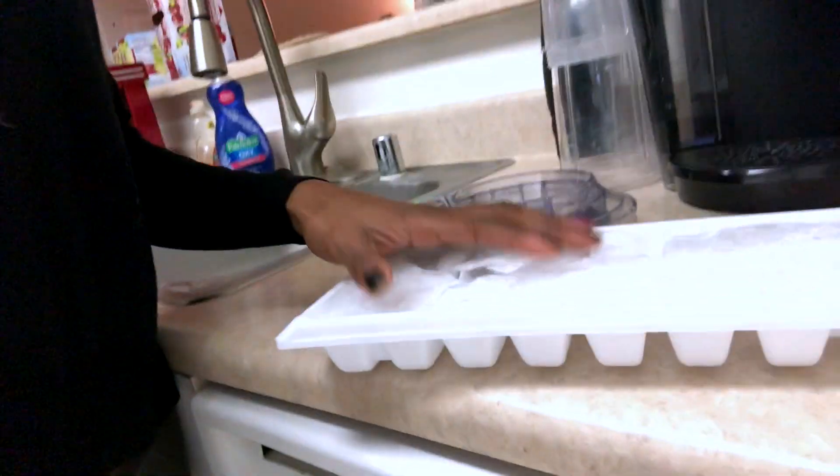Oh, I almost dropped it. So this is how the carbonated ice looks in the ice tray. You notice how we actually underfilled each tray cube and it actually got bigger. I guess technically water always expands, but the carbonated ice gets extra fluffy.